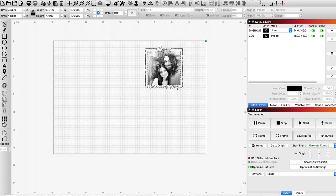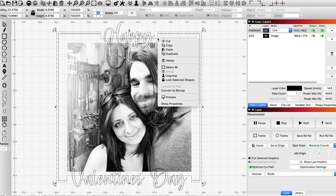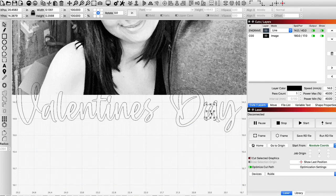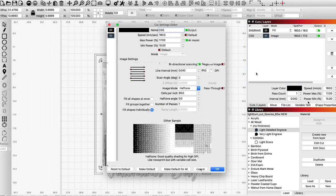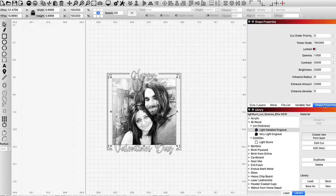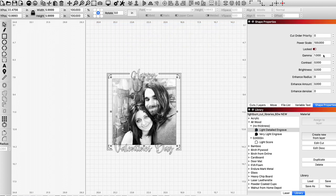Once it comes into Lightburn I'm going to need to do some adjustments. It looks a little funny so I'm going to delete some of these wonky things — sometimes it adds a double layer over some of the characters, so I'll go in and delete those. The settings I'm using you can find on the Omtek Facebook group, but I am going to be doing some adjustments. If you come over to your shape properties you can start playing around and making adjustments for your photo. I've scoured the internet and found an area I really like working with, so the settings I'm using reflect my personal preferences for a nice result. Every photo is going to be different unfortunately — it's trial and error.